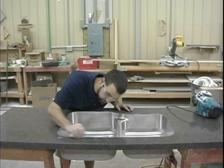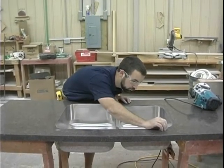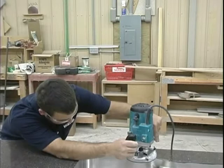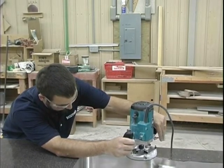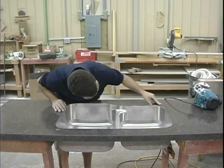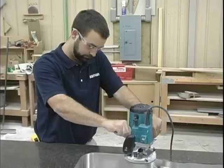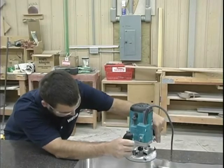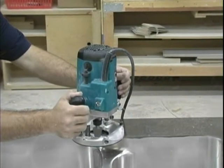Inspect how much laminate overhang remains — additional trimming is likely needed. Adjust the router bit slightly lower, then make another pass around the sink. Again, inspect how much laminate overhang remains and check all around the sink to find where the router bit has cut the closest. The goal is to keep adjusting the router bit lower until it is cutting as close to the steel wall as possible without touching the wall.